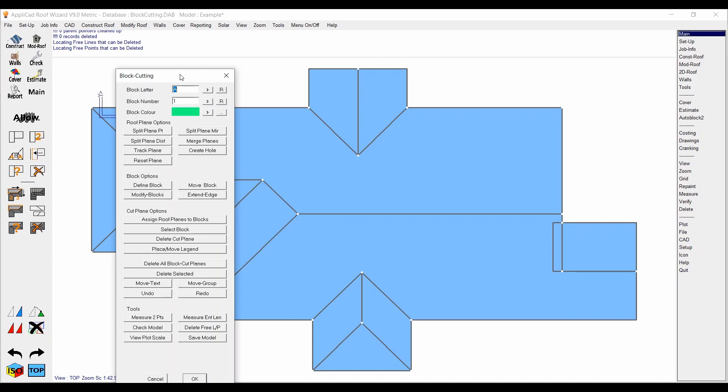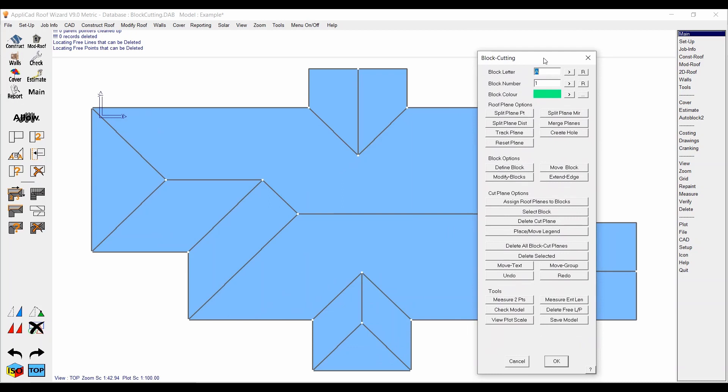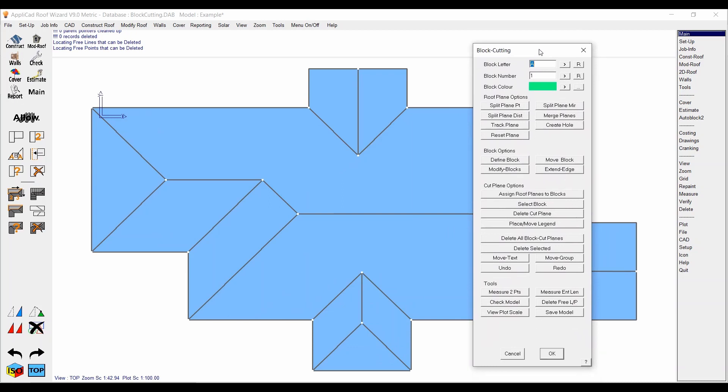Seeing as they're two different types — one's a gable, one's a hip. To start off, your controls: obviously left clicking, middle clicking, right clicking — you should know that already. With block cutting, when you're applying the planes to the blocks, you're going to be using F1 and F2 to rotate the planes around, and then F3 and F4 will change which point your mouse is attached to — I'll show you that later on. Also note: if you're using a keyboard with function keys, you may have to turn off your function key lock so that F1, F2, and F3 work correctly.